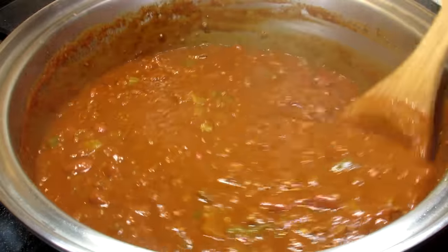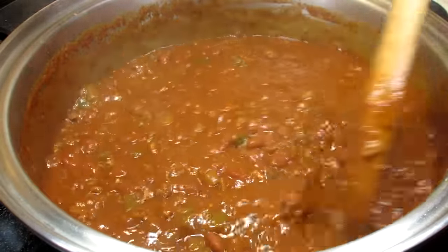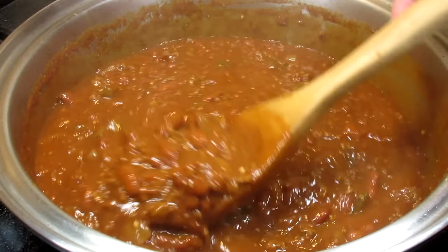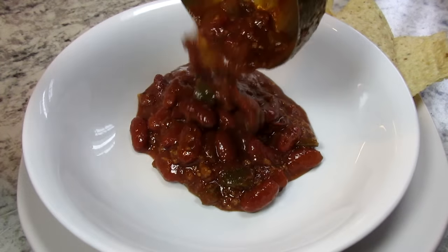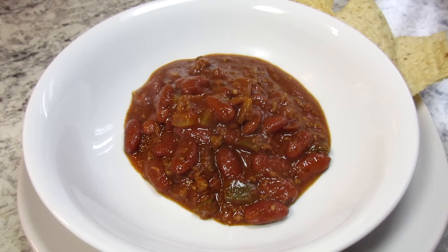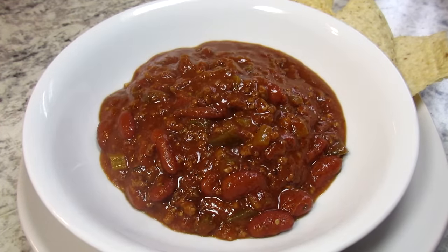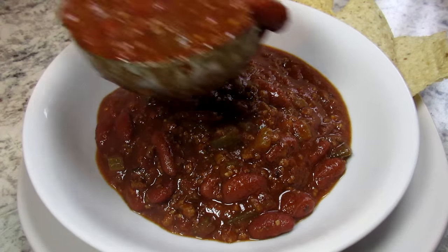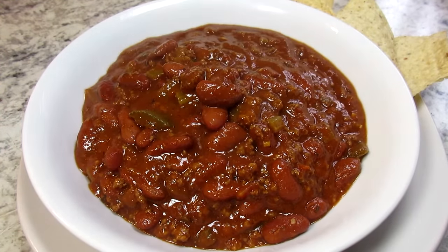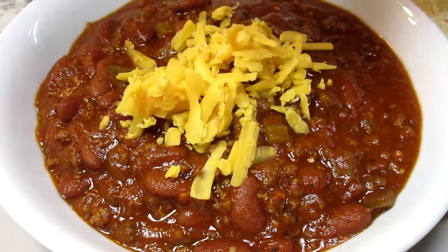I think the ground bison gave this chili a great rich taste. You can see the meat was lean and did not produce a lot of liquid or fat. Ground bison is another healthier alternative meat. Serving the bison chili tonight with some grated cheddar cheese and fresh chopped green onions on top. You could also serve with some pasta, rice, mashed potatoes, sour cream, or whatever you like in your chili.